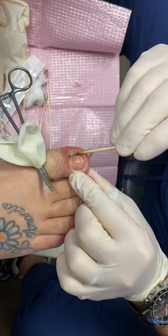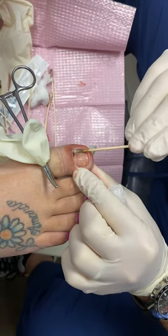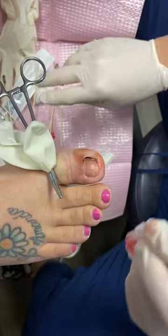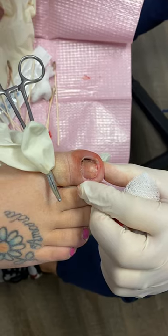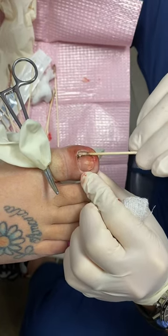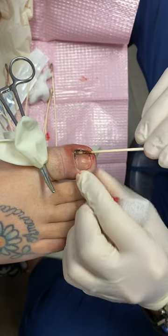Some people get some residual scar tissue that we'll cut out, but generally speaking, this has a very high success rate. This patient is oozing a little bit because she has a history of taking blood thinners. Sometimes patients on blood thinners will still ooze a little. The advantage of using the acid is it will also cauterize — you're seeing that turning black because once the acid hits the blood, it's cauterizing, meaning stopping the bleeding.